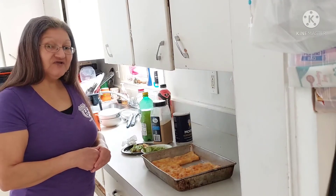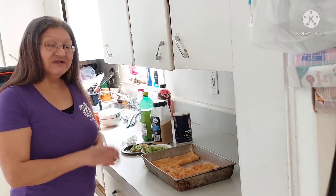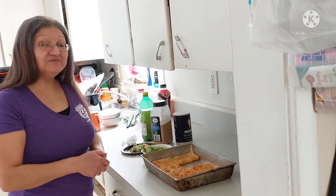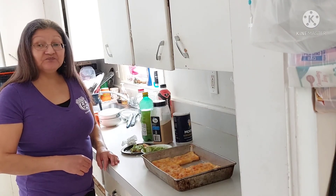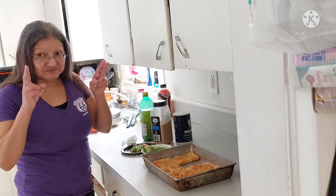Well, until next time, net friends. Thank you. Like, share, and subscribe. Thank you. Have a good day. You all stay safe. Peace. Bye.